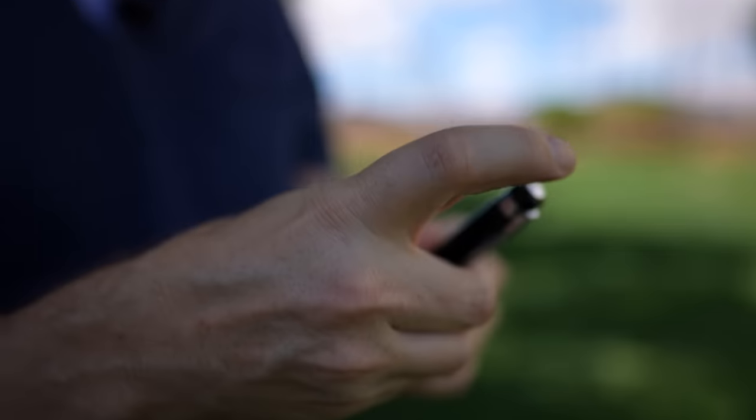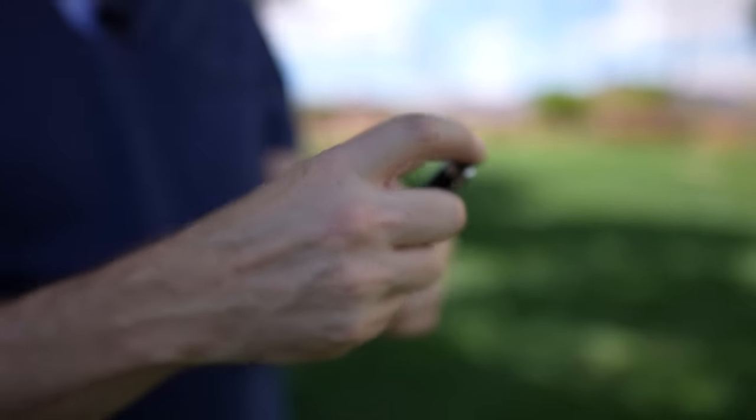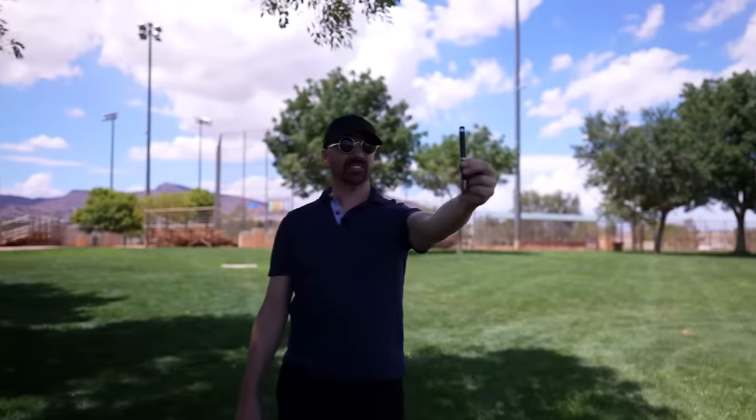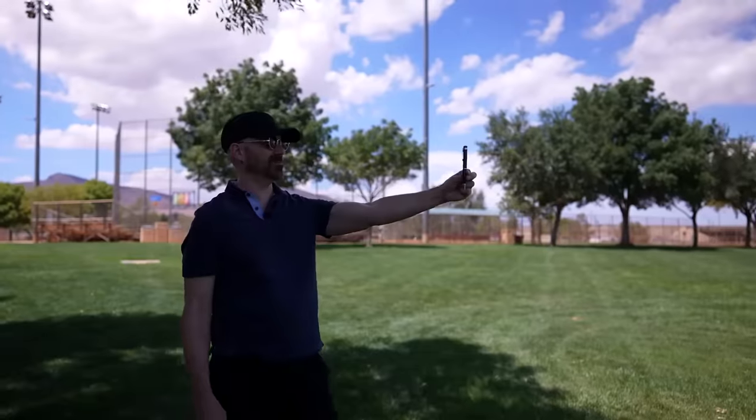Turning the pen on. Now I'm going to hit the record button — it blinked three times, that means it's recording. So here I'm in the shade right now with the pen. I'm going to turn a little bit so you can see how the pen looks in different lighting conditions. It feels kind of funny being out here talking to a pen like this — when it's a phone, it's one thing, but it's a pen.